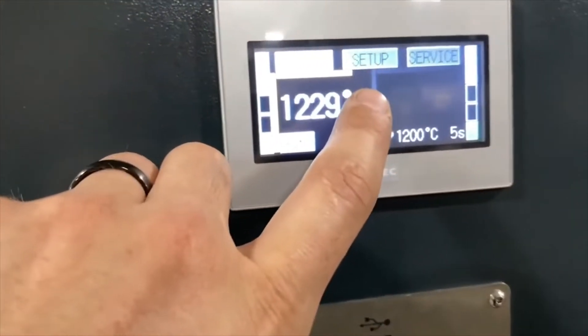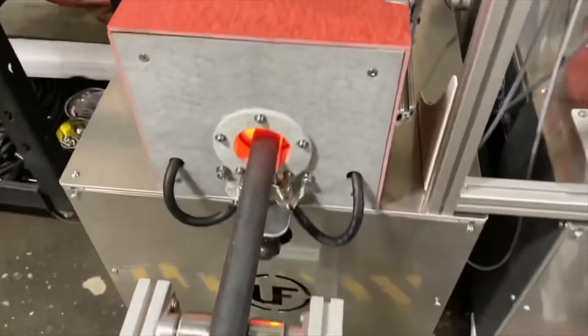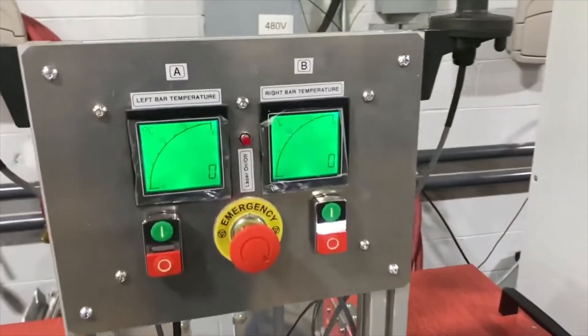There you can see the timer — our soak time is set for five seconds. Once the soak time is over, the amber light blinks, indicating that the part is ready to be pulled out. Once the part is pulled out, the second one starts to be heated immediately.